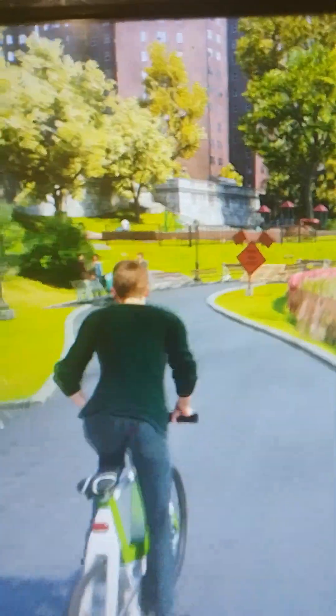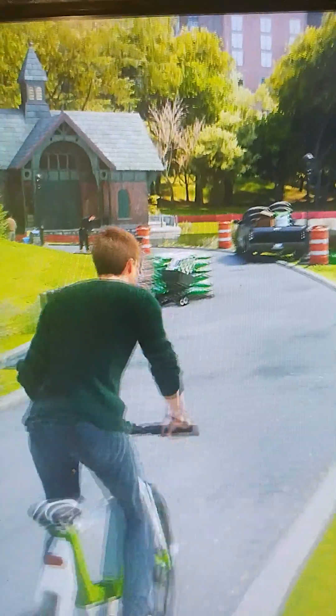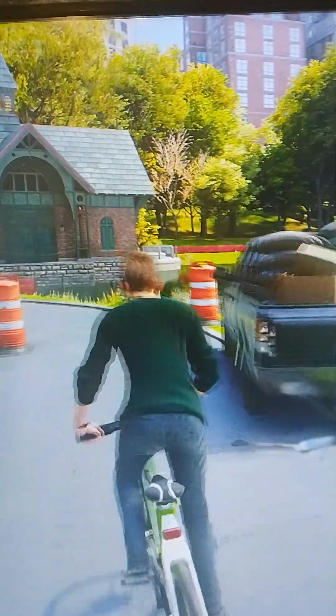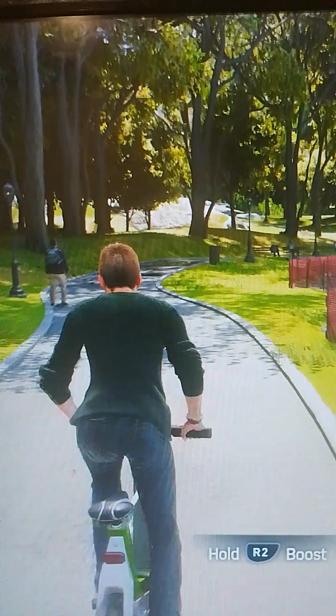I've had a lot of things blow up on me, but this will be my first bicycle. I've got to hurry. Maybe I can bleed some of this excess charge by dissipating it with a speed boost. Bridge is blocked — I have to get over there somehow.